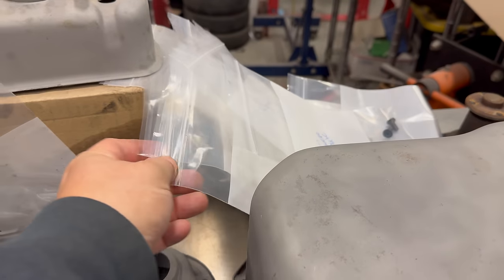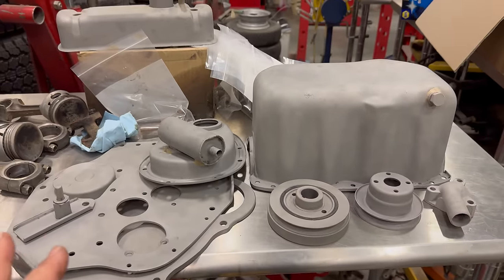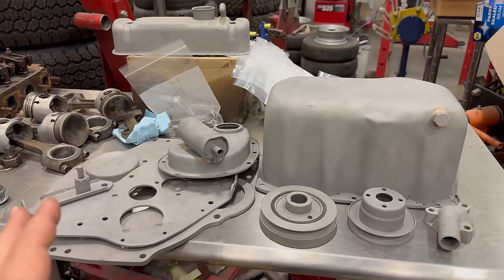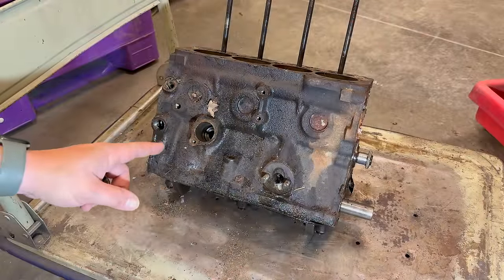I have most of the parts bagged up now. Most of the small parts are media blasted and they all look good, ready for primer and paint.